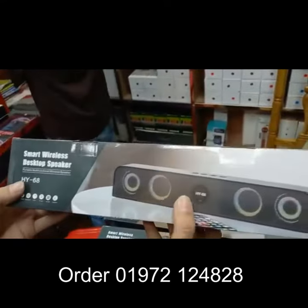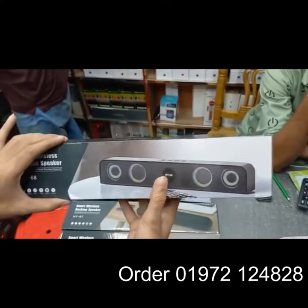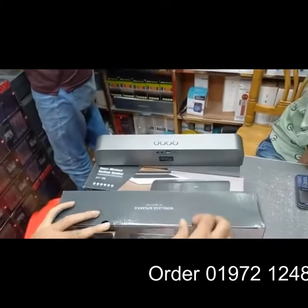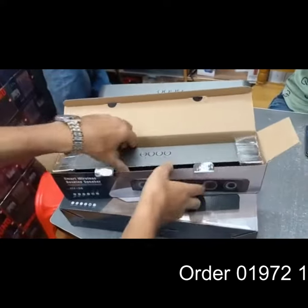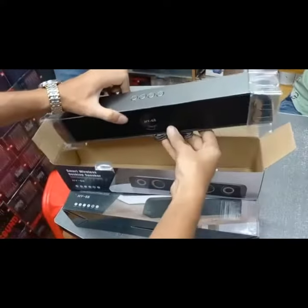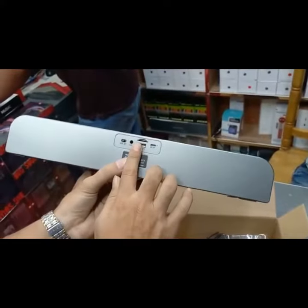This is a popular speaker. I already opened the box. You can see the speaker.